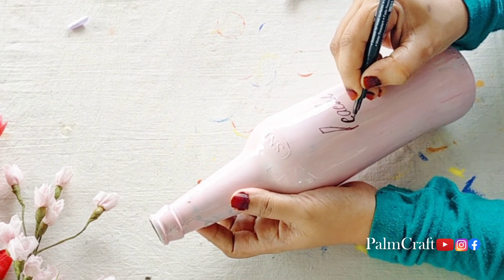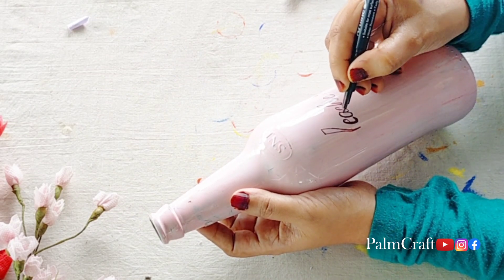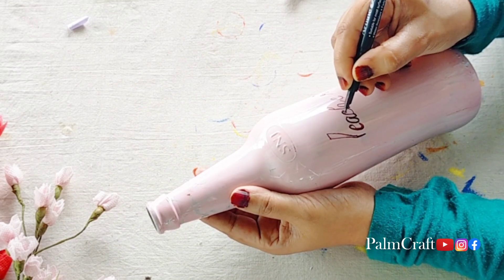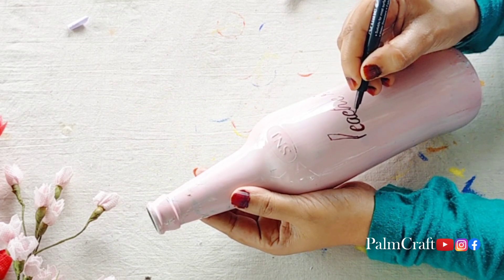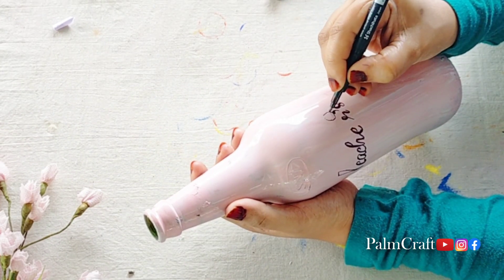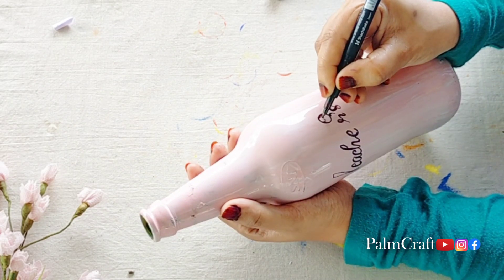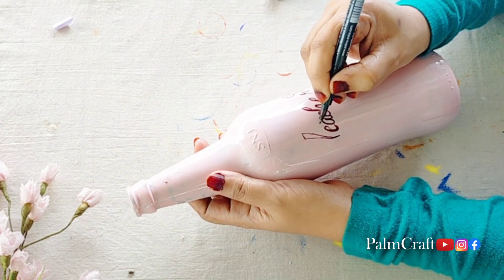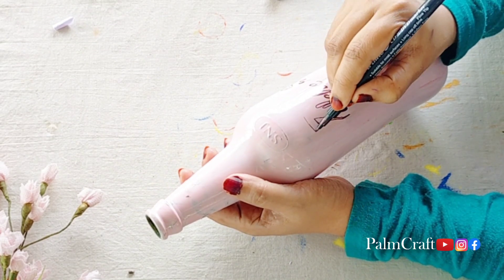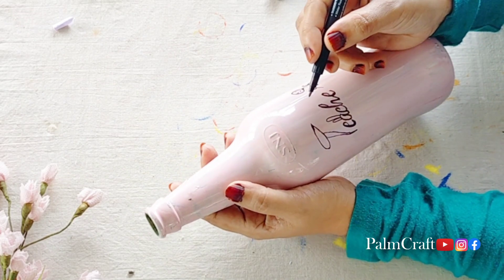I just want to make a highlight with the CD marker. I will paint the marker and put a highlight here. I will fill the pencil and use the sketch to make the color. You can see the color, and the CD marker is done.